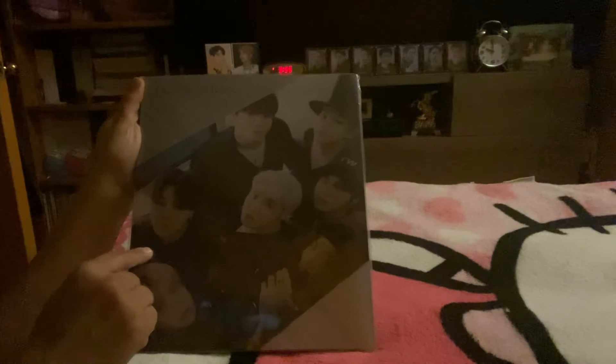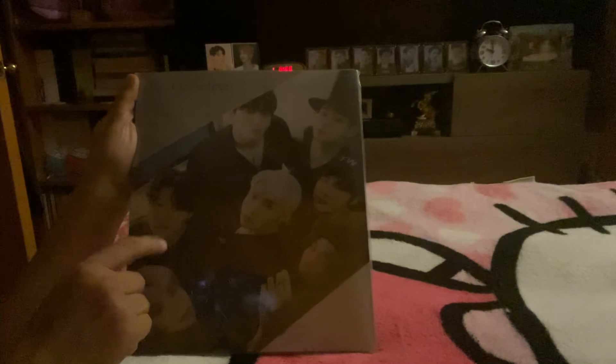Hello! This will be my third Us, Ourselves, and BTS Special 8 photo book. The reason why I bought this third one was I saw that it was on sale.